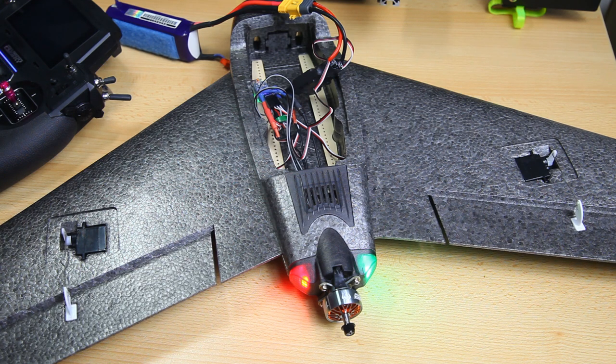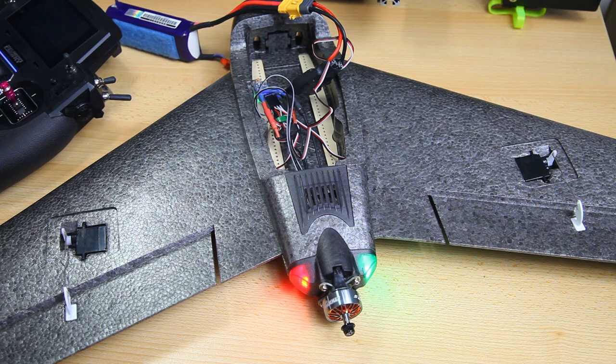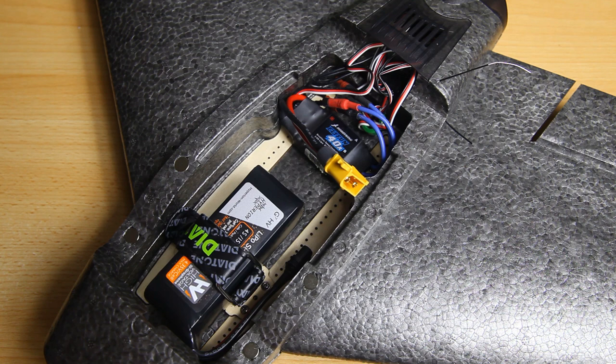Check that the elevon surface aligns with the wing surface — they should be flush. Some people add a little reflex (elevons slightly up) to make launching easier, but it adds drag in flight. Make sure your motor spins the right way — clockwise when viewed from the rear. Also check your ESC installation and fit everything into the fuselage.